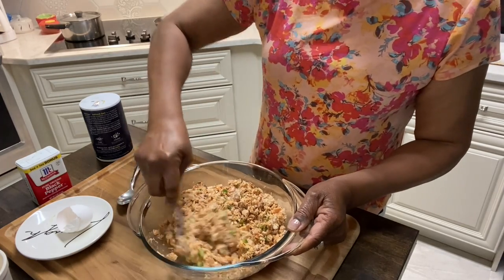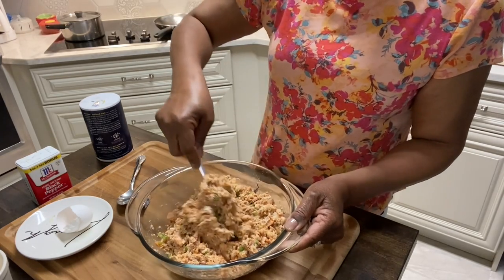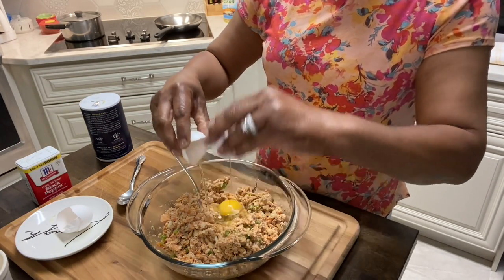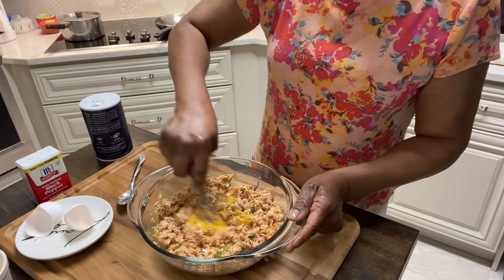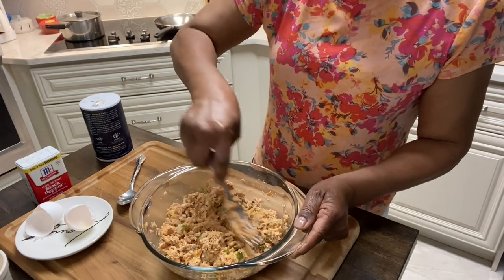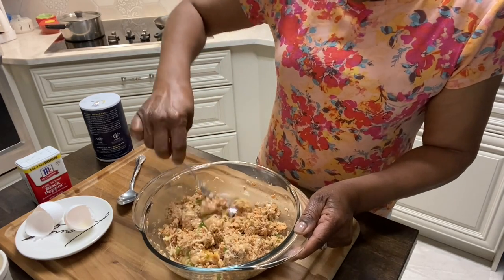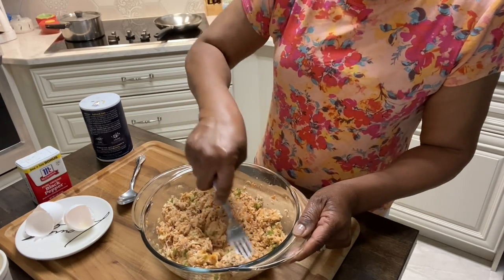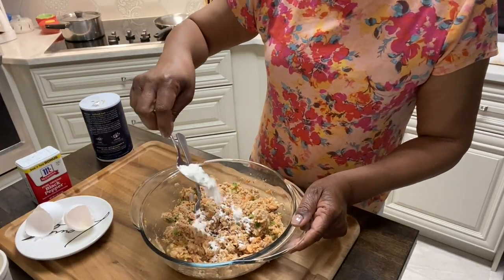I put one egg in there and it looks like we could use two — that was an extra large egg — so I'm going to put one more in here. I usually crack these eggs into a separate bowl, but that's okay tonight. We're trying to eat, we wanted something really, really quick. The only other ingredient I need is a little bit of flour. My mother said that was to help with the binding, just like the eggs. I put about a tablespoon of flour in these, and that's it.